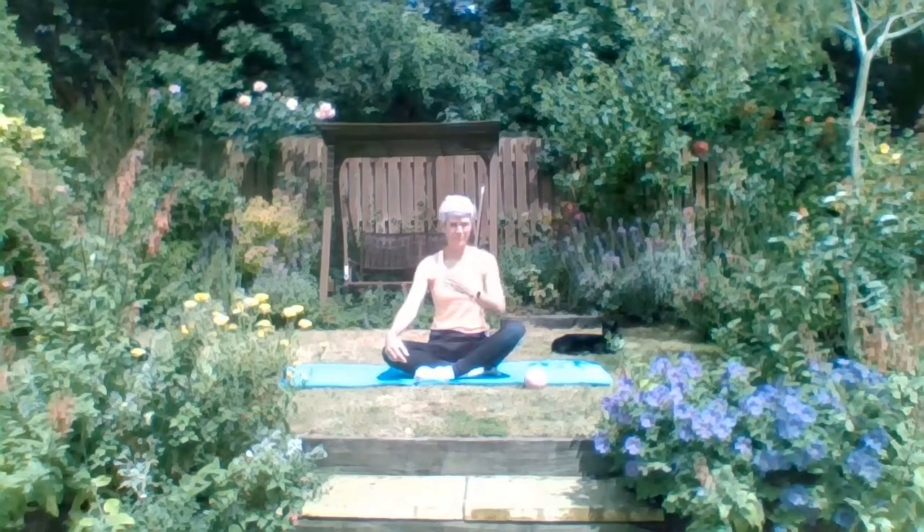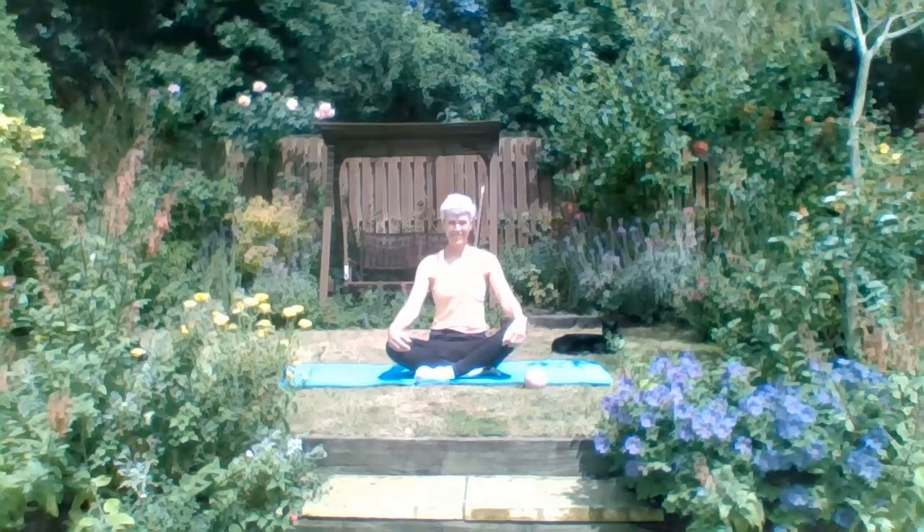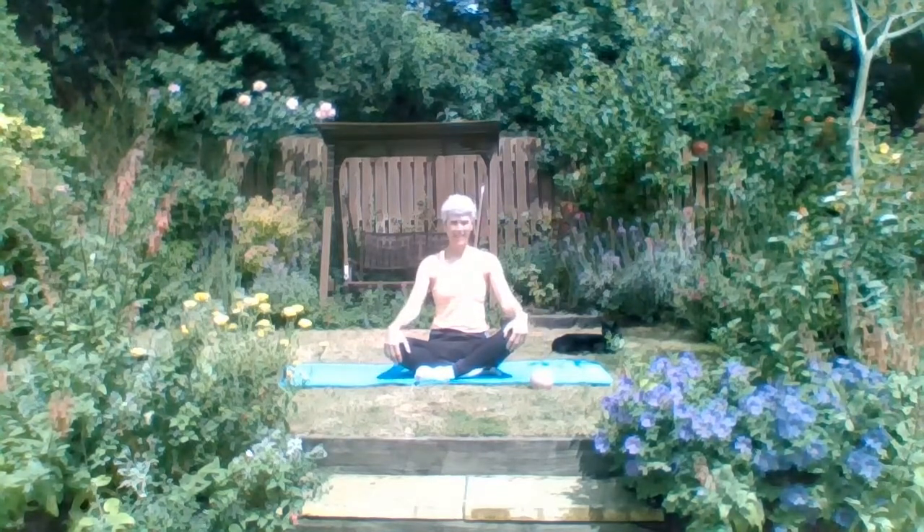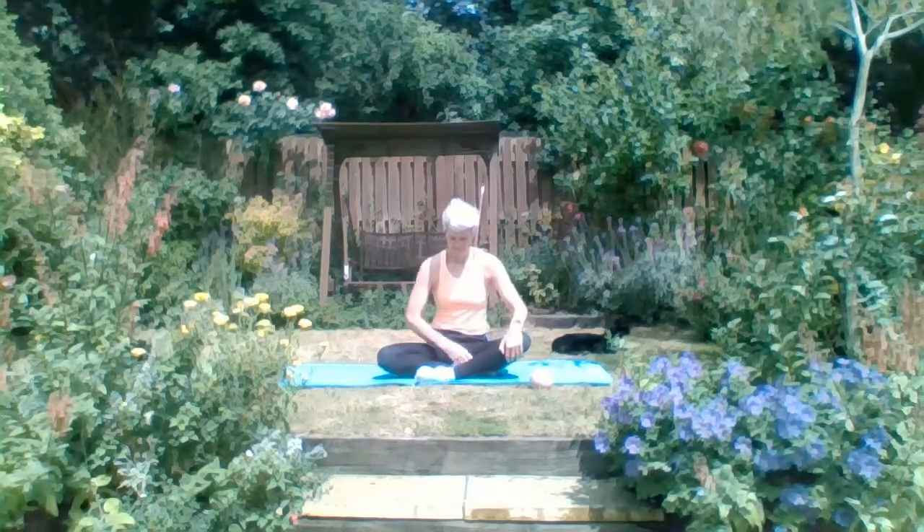Hello and welcome to Pilates with mindfulness. We're starting today seated. Now if you've got a small ball, please bring it down to the mat. If not, an apple, an orange, a small tin of tomatoes - something very light. We're going to start off with one foot in front of the other.